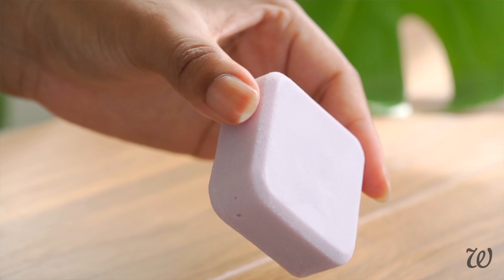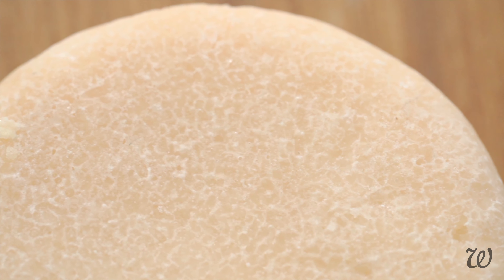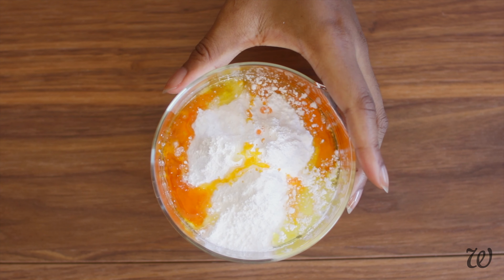Shampoo bars and soaps are not the same. They use completely different ingredients and processes. Shampoo bars are more like solid body washes — they're made by combining surfactants, which are a type of cleansing agent, and that's what lets you control just how strong or how mild you want the shampoo bar to be. Soaps combine oils or animal fats with an alkaline base. They pretty much only come in one strength: clean.